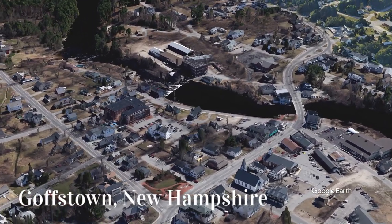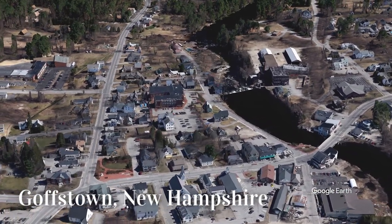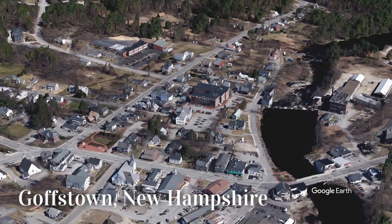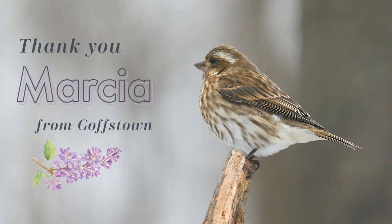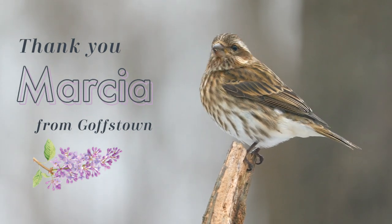It's coming to us from Goffstown, New Hampshire, located nine miles west of Manchester and 61 miles northwest of Boston. The town center sits on the Piscataqua River. Did you know the purple finch is the state bird of New Hampshire? But that's not why we're here — this is a special flip clock.